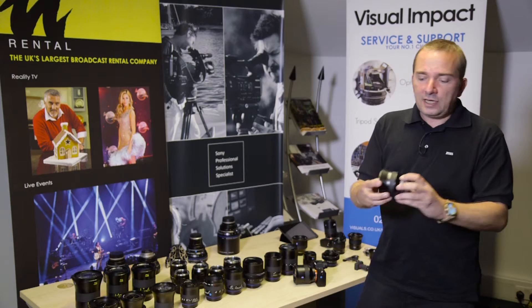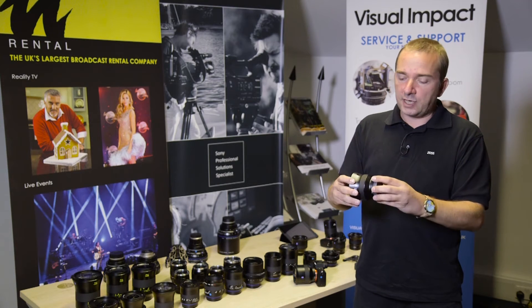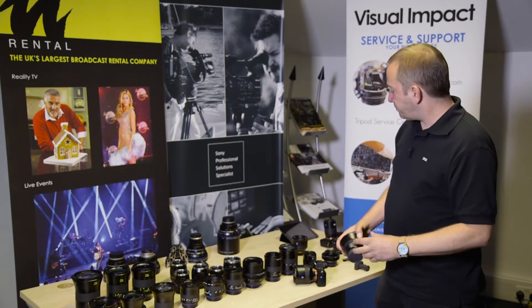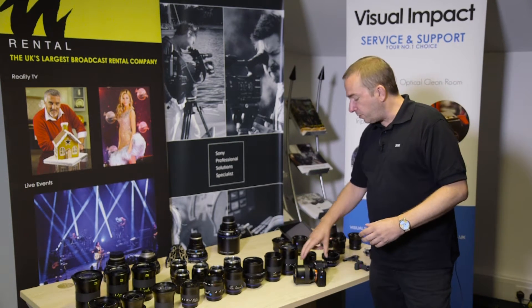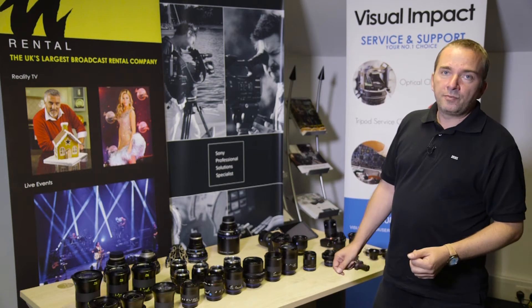They are very, very light and yet strong, so useful for run-and-gun applications, use with a drone or gimbal or something like that. At the moment, there are three focal lengths: an 18, a 25 and an 85.